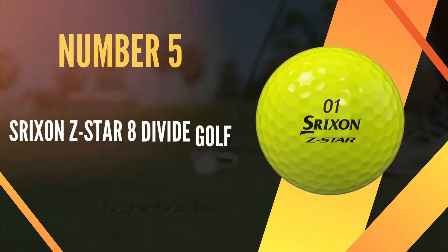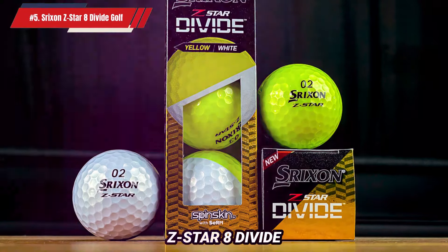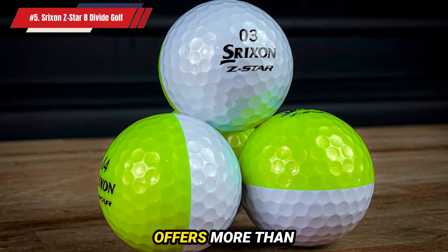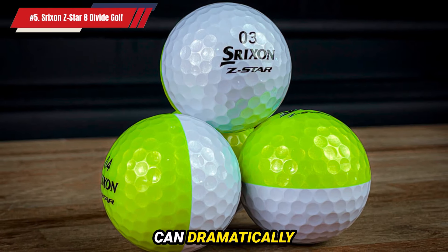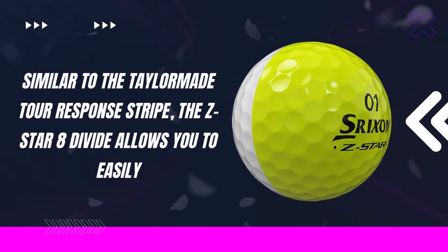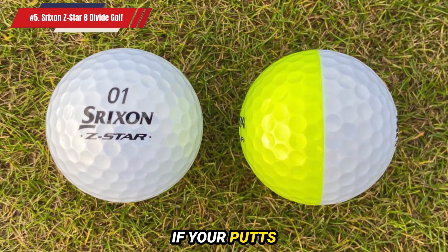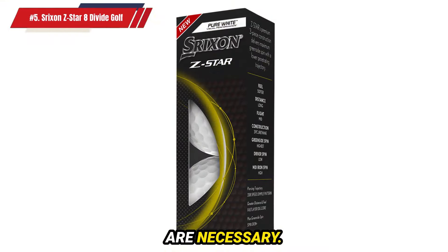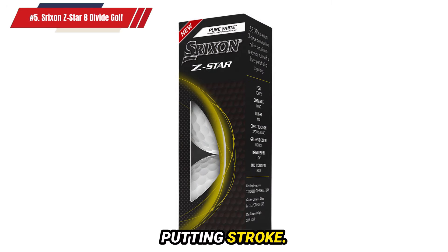Number 5: Srixon Z-Star 8 Divide Golf Balls. When it comes to refining your skills on the practice green, the Srixon Z-Star 8 Divide Golf Ball is a standout choice. Its distinctive two-color design offers more than just a unique look — it provides practical benefits that can dramatically improve your game. The Z-Star 8 Divide allows you to easily monitor the roll of your putts, and the two-tone pattern helps you quickly determine if your putts are rolling end-over-end or if adjustments to your technique are necessary.